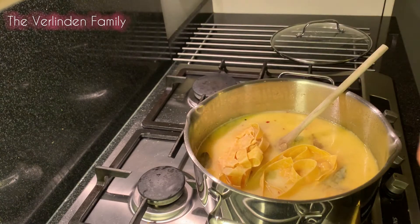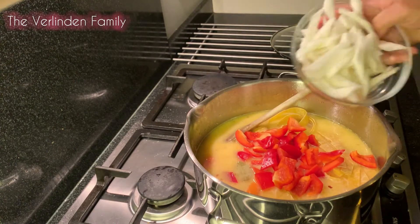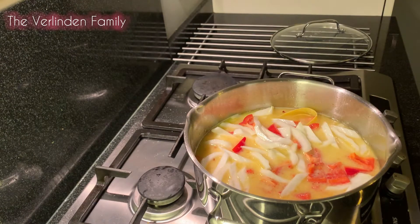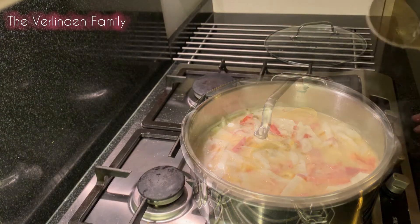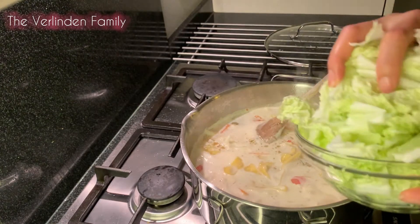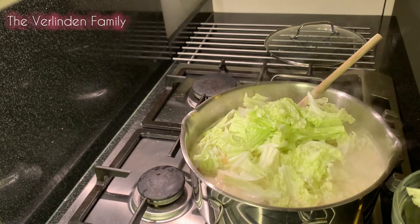We're gonna add our pasta — I guess I'm just gonna add four pieces. Don't forget your bell pepper and the white stalk of the Chinese cabbage. We're gonna stir them for at least five minutes with medium fire. The last one we're gonna add on our vegetables. I like a lot of vegetables — they're gonna shrink anyway.